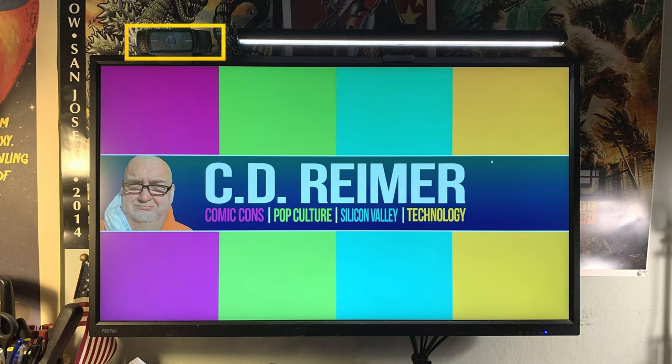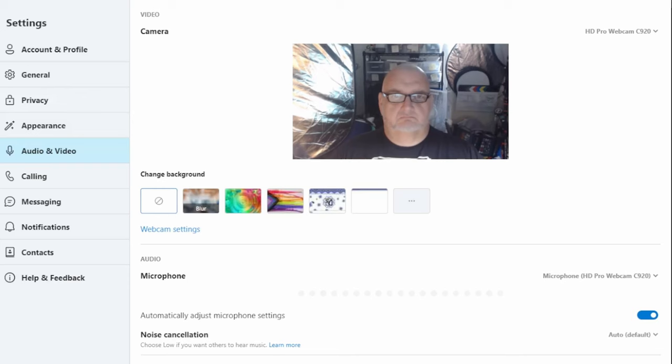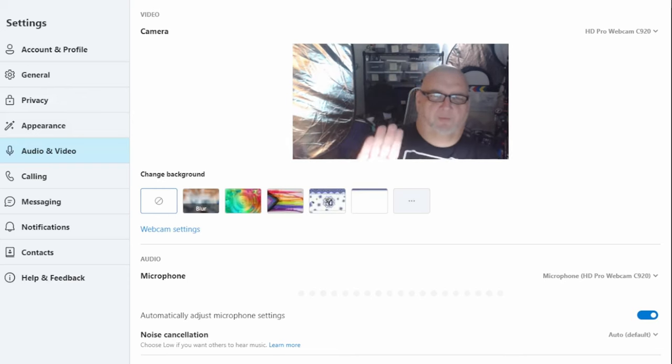I have a Logitech C920 webcam on the left side of my monitor. Since I sit to the left side of my desk, this setup works fine for conference calls. If you have a smaller monitor, you will have to decide which device is more important to you.